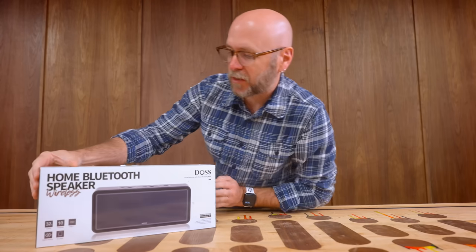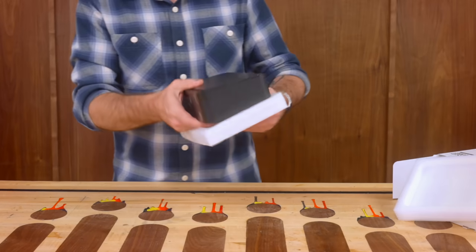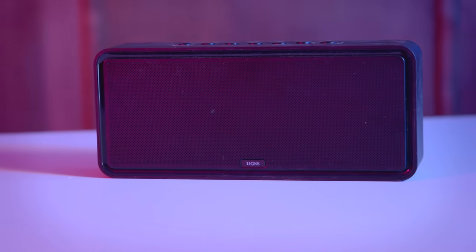This Bluetooth speaker costs $90 on Amazon. I chose this one because of the great reviews and how plain it looks. The squareness is going to allow me to customize the crap out of it without disassembling it.